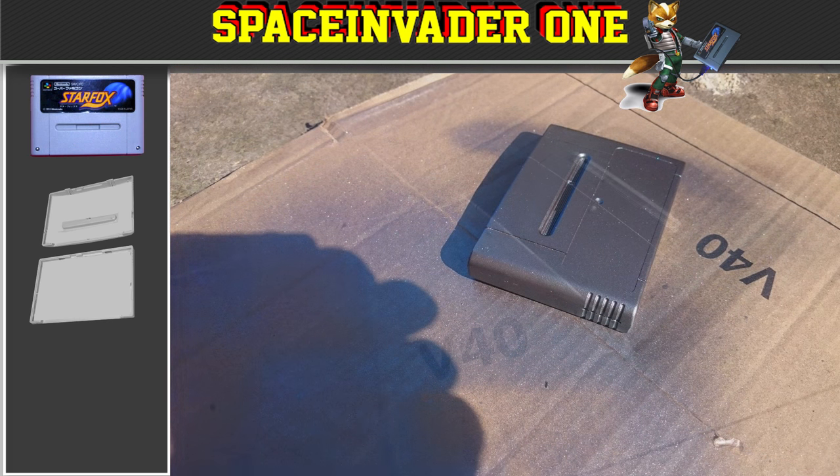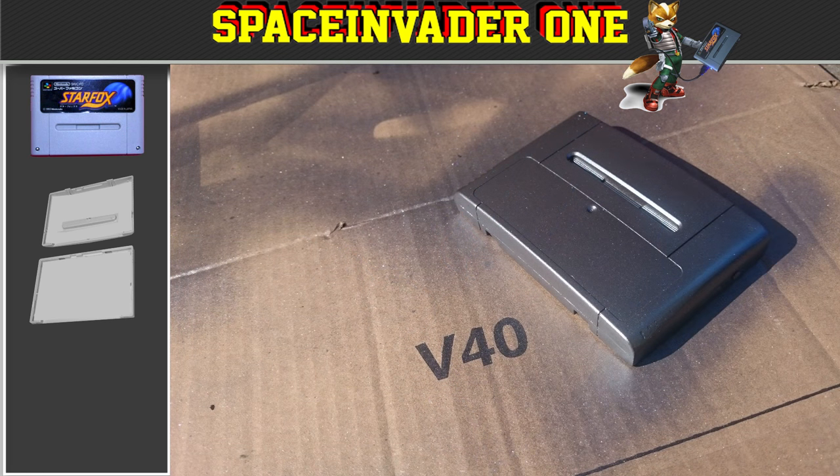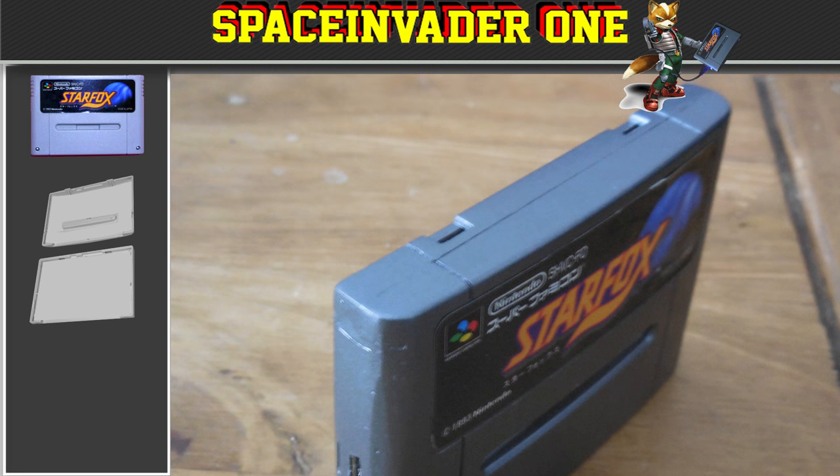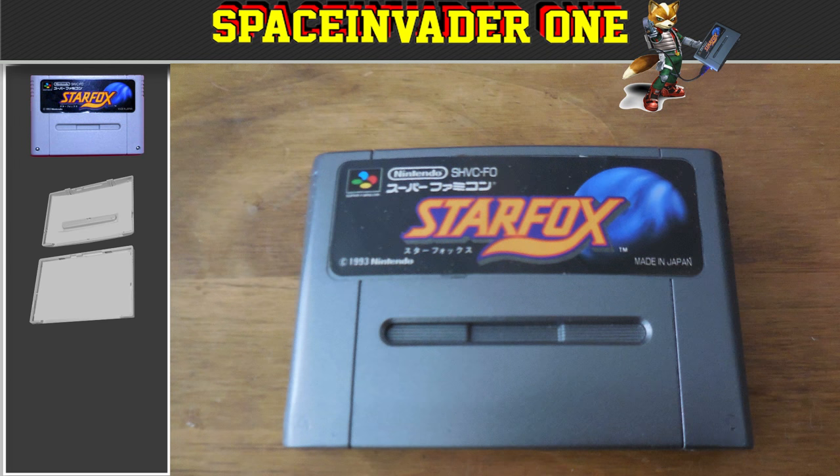In all, I sprayed about 5 coats of paint, and after that had dried, I used 2 coats of clear lacquer to protect the paint. Now it was time to put the label back onto the cartridge. I found I had to use a small amount of glue to stick the label back on as it was before. And after the label had stuck properly, I gave it one last coat of lacquer to seal everything together.